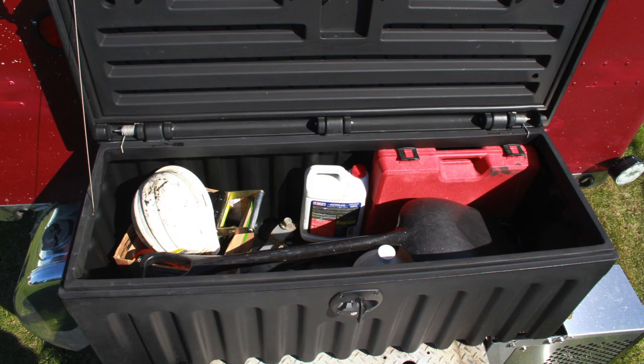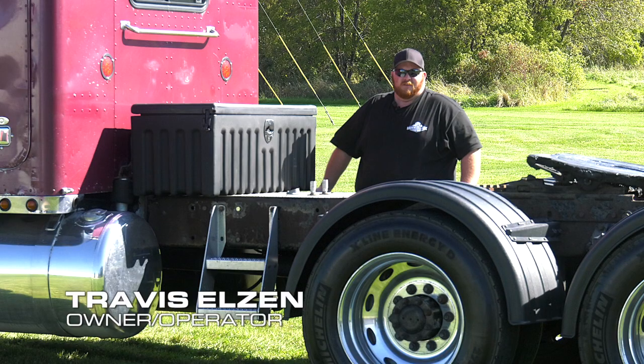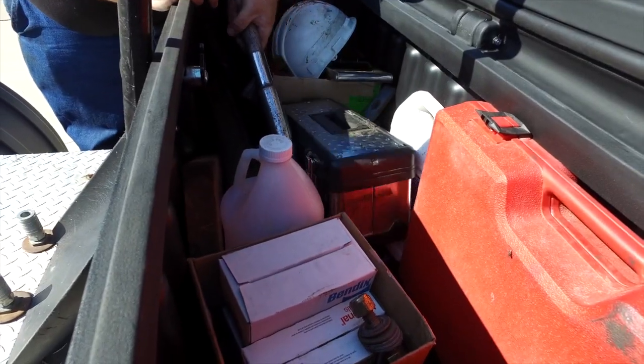Travis Elzin, who's an owner operator, put the new box on his truck and he says it's going to come in really handy. For current and present use, this is perfect because weather — keep it out of the elements, keep a tool, extra storage. I'm running out of room under the bunk and pulling flatbed.